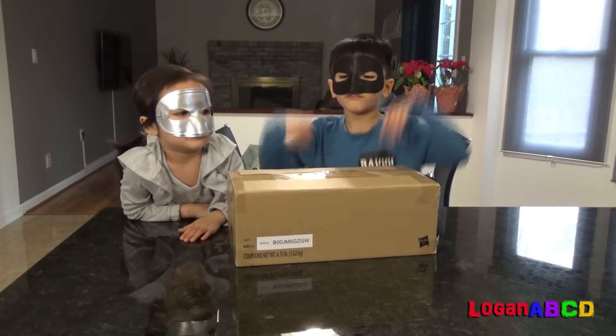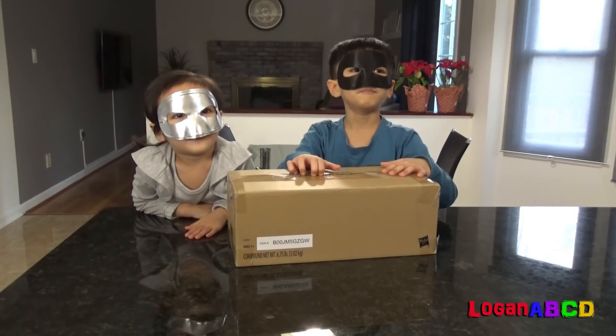Hi kids! Let's learn colors with our mystery box! Box!